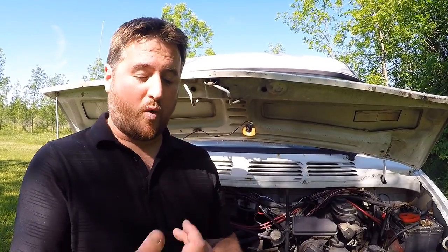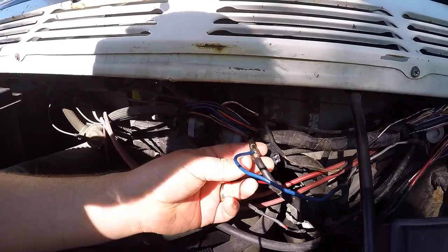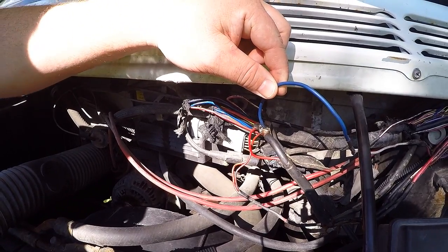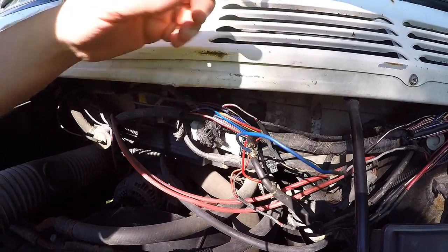Sugru is also waterproof and electrically insulative for low voltage wires, such as the 12 volts we have in our van. I already removed all of the electrical tape from this just so that you can see it better. Technically, Sugru will stick to electrical tape just fine, so if you've already made a temporary fix, you can put your Sugru permanent fix right over top of it.